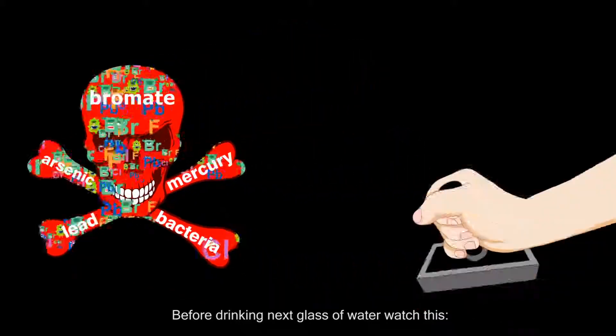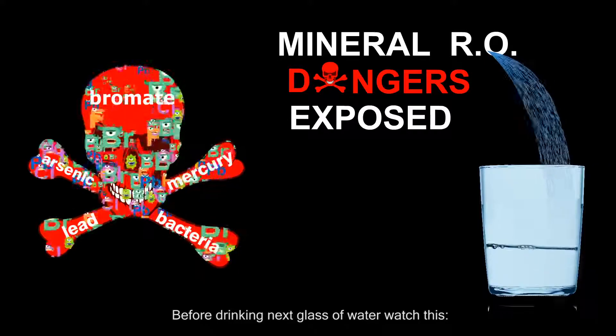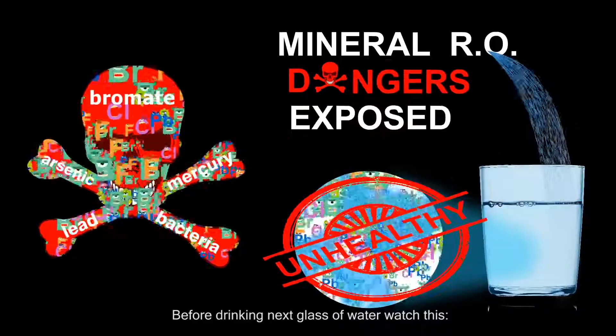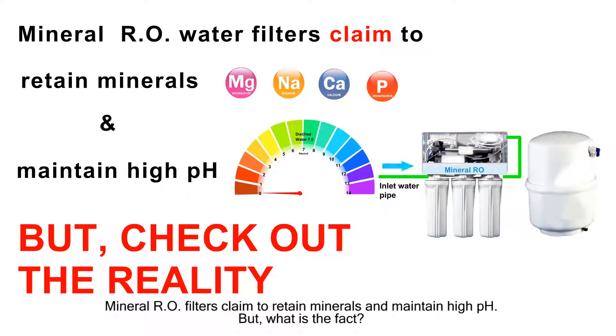Before drinking your next glass of water, watch this. Mineralaro filters claim to retain minerals and maintain high pH, but what is the fact?